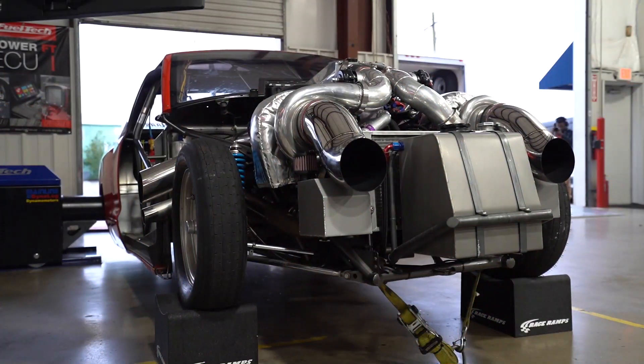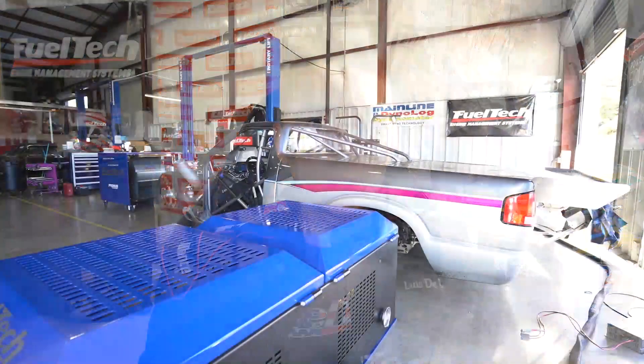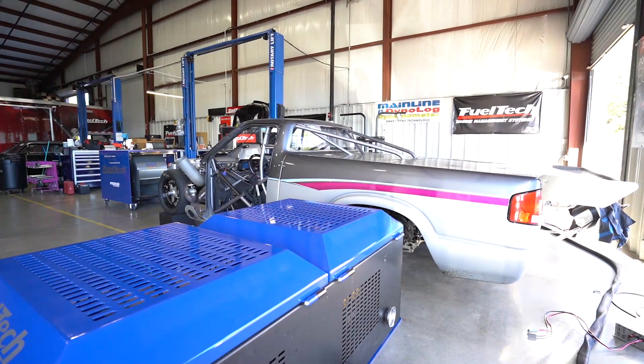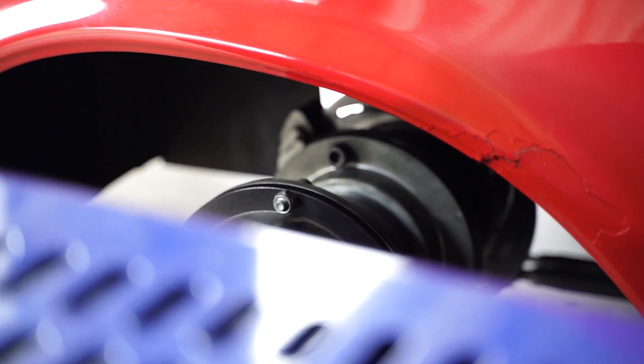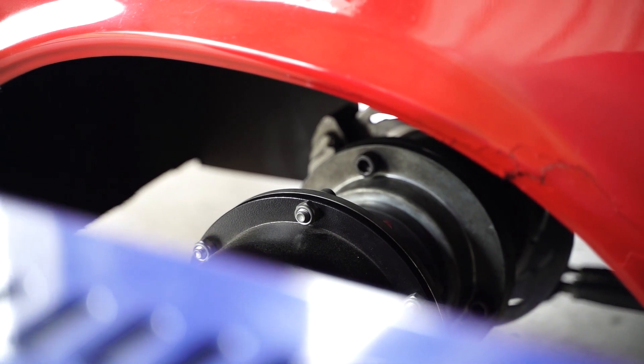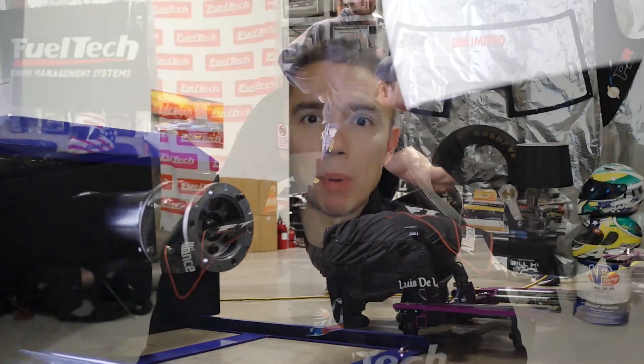Let's talk about dynamometers and the Fiotech USA hub dynamometer. Something really cool that we just started doing like maybe a year and a half ago or so, we acquired a mainline hub dynamo. It's the most amazing tool that I have ever seen in my life related to power measurement on a high power vehicle. It's absolutely nuts.